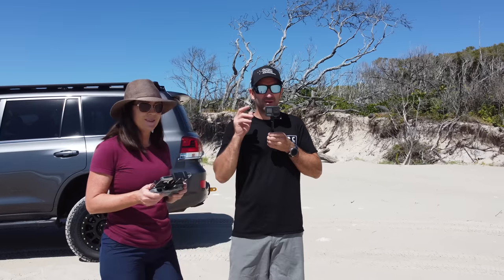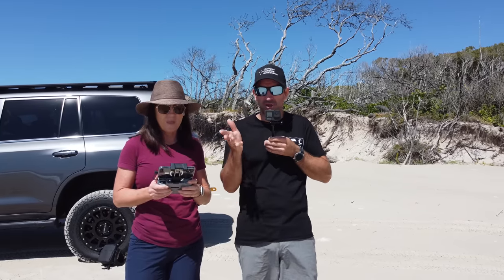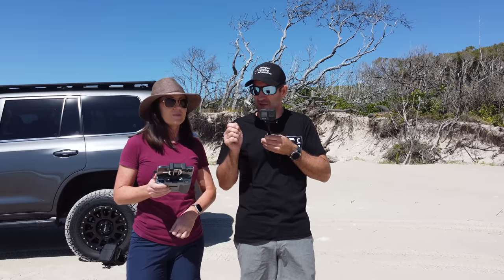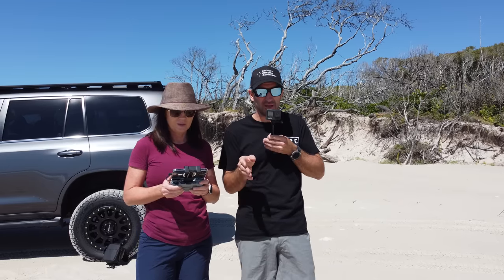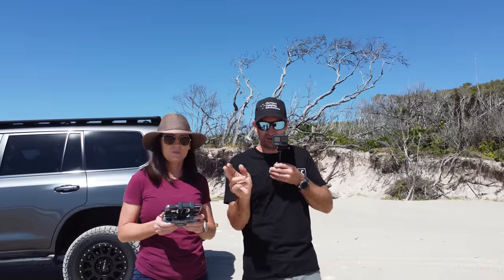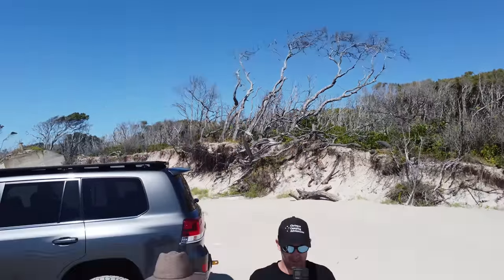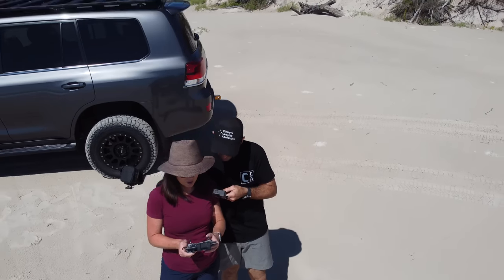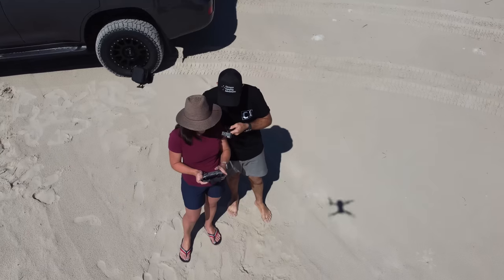When you buy a DJI drone you can buy the DJI Care Refresh. You get it for a year and for this drone it was $79 for a year and you get two replacements. So if we crash it into the ocean or crash it and damage it, they will replace the whole unit. You can also adjust the camera to face down, so as we're going up I can face the camera down so you can see us.